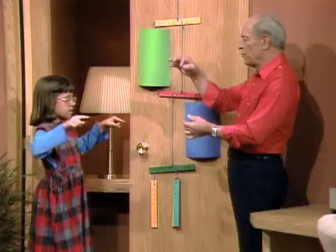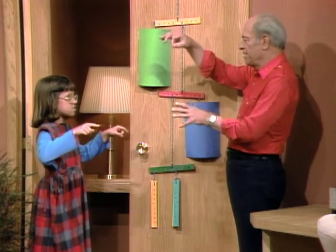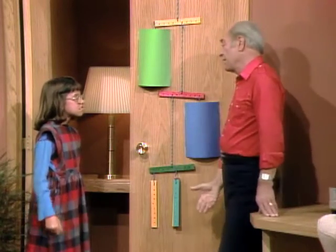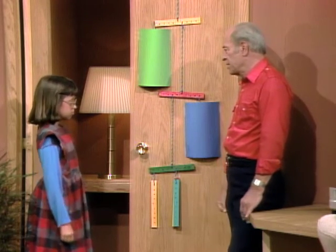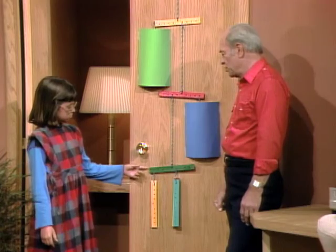Have you ever made a mobile? Yes, I made one in art class. When you hung it up it balanced. Well, they're kind of a lot of fun to do, but you don't need flowers. You can use practically anything around the house once you understand the scientific principle, which is based on torque.